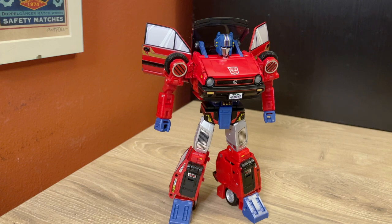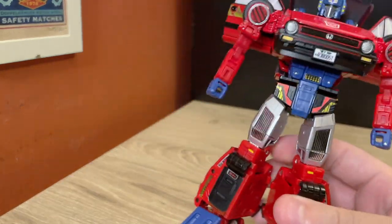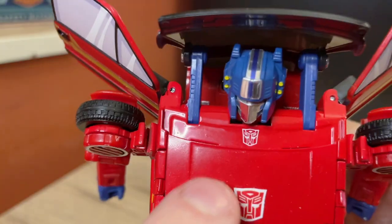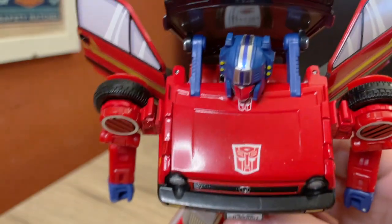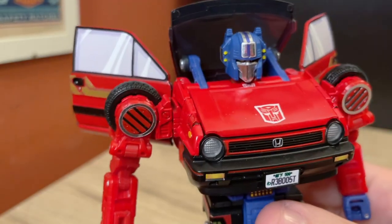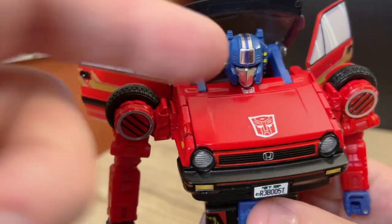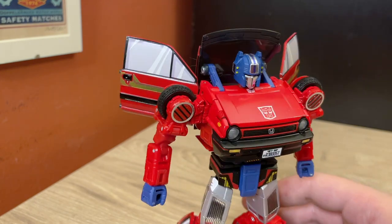It wasn't strictly speaking necessary to put that Autobot logo on the hood, but he has this tiny little Autobot logo right there that's like under his chin in robot mode, and I really didn't like that, so I just put it there. You've got like dual Autobot logos, but I don't really care. He looks good.